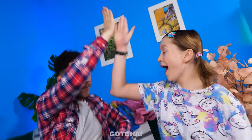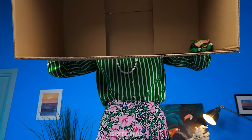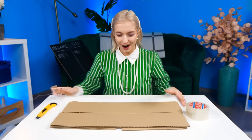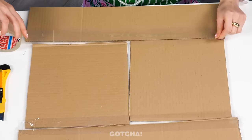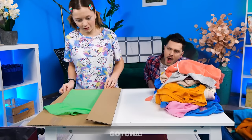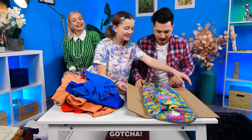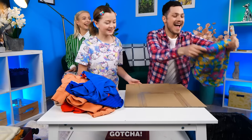Dad and Melanie are playing a DIY basketball game with clothes instead of packing their bags. Mom catches them and is not happy. But the cardboard box gives her an idea — she cuts it into pieces, tapes it together so it's foldable, and uses it as a shirt-folding board. Put the shirt over the cardboard, fold the sides, then the bottom — perfect folded clothes every time! They all fit neatly in the suitcase.